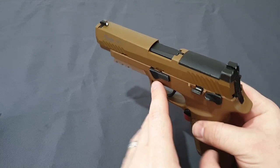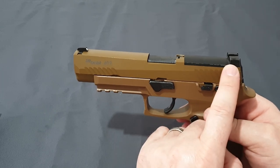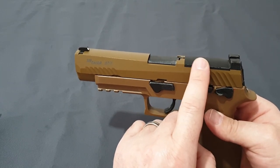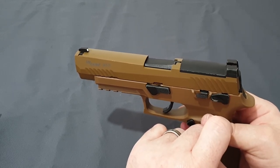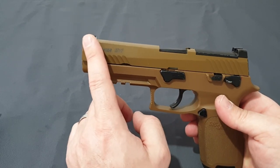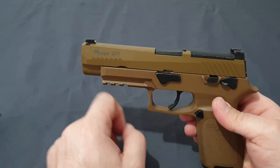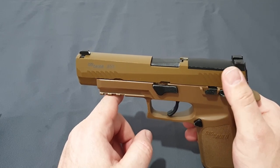On top you have your RMR plate cover. On early variants, SIG made the plate cover and rear sight as one piece. If you purchase the plate adapter to mount an RMR, it will come with separate co-witness rear sights, though you'd also need to replace the front sight with a suppressor-height version, because RMRs sit slightly above and you won't be able to see the standard front sight. That said, it's entirely a personal choice.